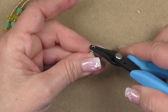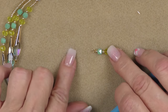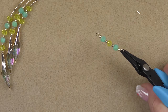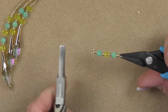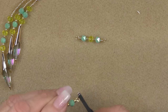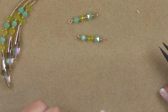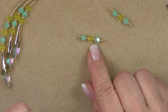Pick up an 8-0 seed bead, one of your round beads, an 8-0, a yellow rondelle, an 8-0, a round, and another 8-0. Then grab your flat nose pliers right above the last 8-0 and bend the wire into a right angle. Trim the wire a little, then make a second wrapped loop slightly smaller than the first. For this particular component, I want the top loop to be vertical — turn it vertical using two pairs of flat nose pliers.